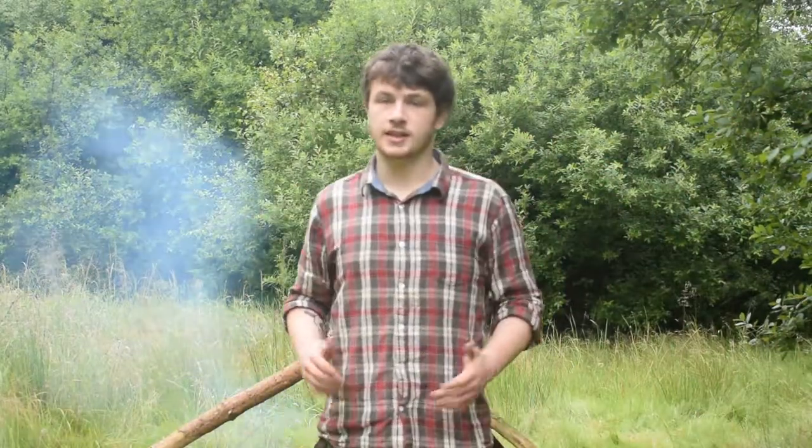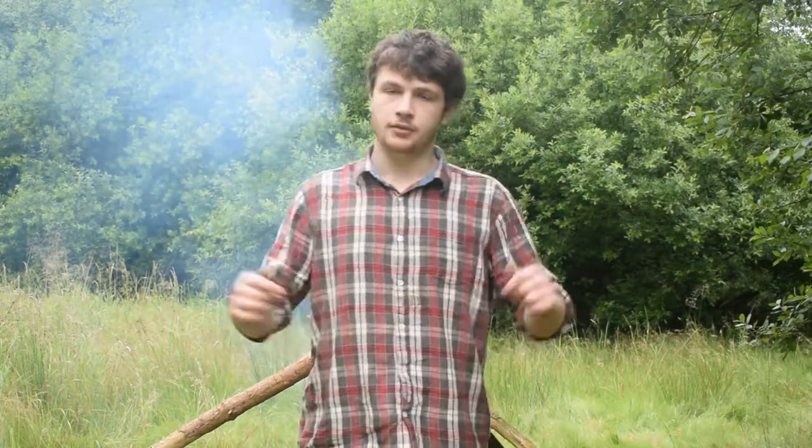That's it for me today, guys. Thanks for watching, I hope you enjoyed it. I'm going to get packed up now and head on home. Thanks again for watching. If you're interested, I'll leave my Instagram in the description box below — check that out. Like I said earlier, I'm a hell of a lot more active on there than I am on YouTube because it's so much easier.